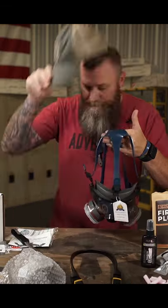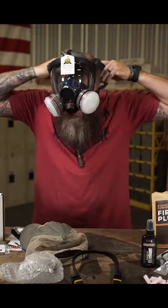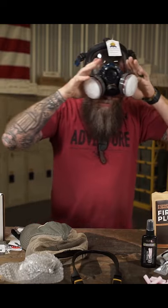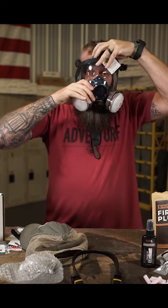Of course, me having a beard, it's not ideal. But in the situation where you had to break this out, you might have to shave your beard off real quick.